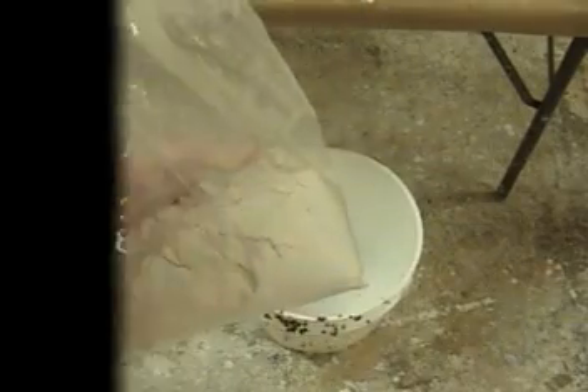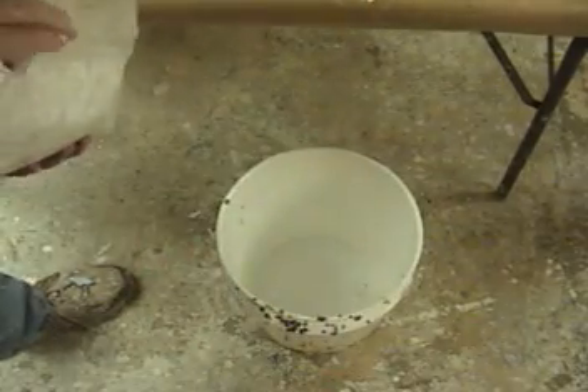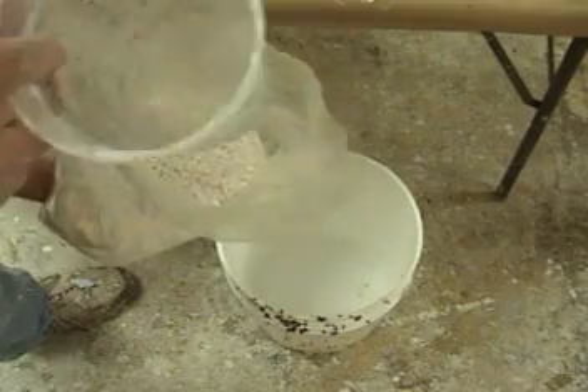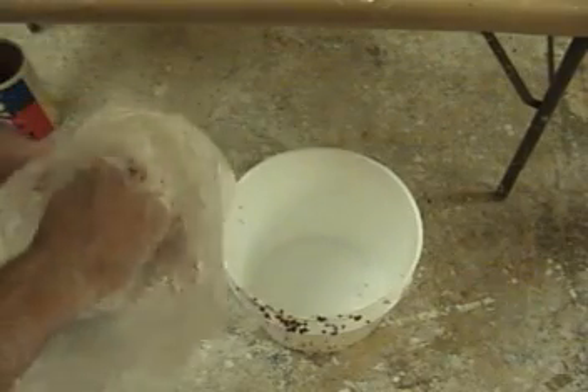Now AccuCast 380 is broken down like this: the 3 stands for the set time of the alginate, and 80 is the water temperature required to get that set time. So the coding system is 3 for the set time, 80 for the water temperature.